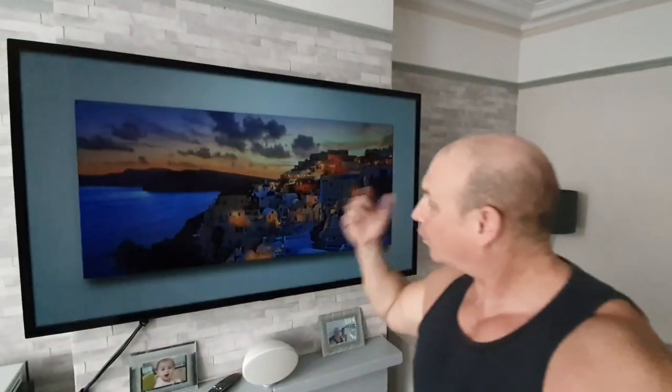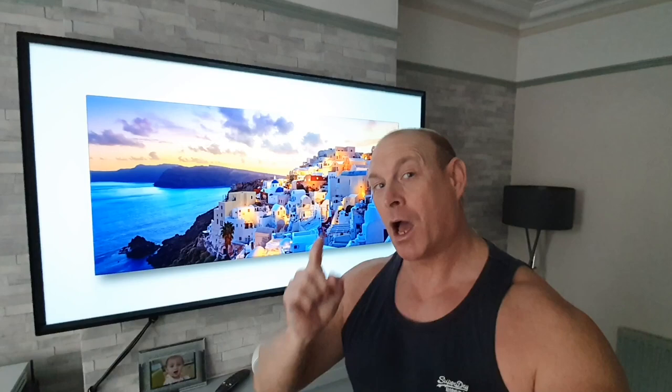Hey guys, how you all doing? I'm Paul from Tech Giant and welcome to the channel where I've got another great tip for your LG TV. Today I'm going to tell you how you can mirror your phone to your TV screen, and not just that — how you can control your mobile phone with your TV. Let's crack on.